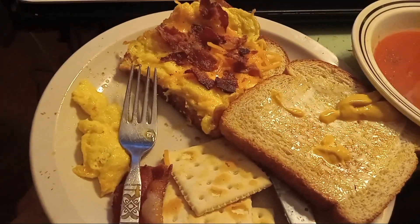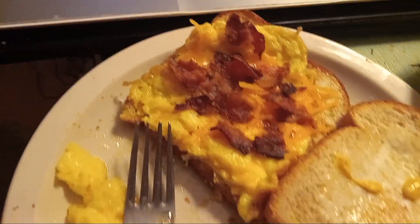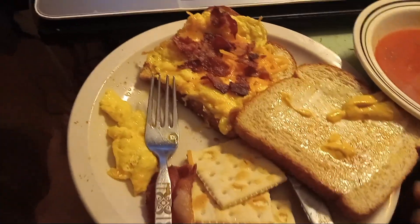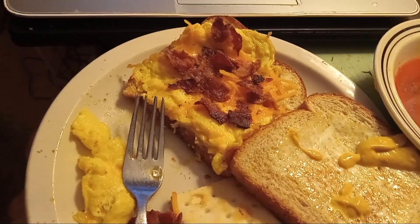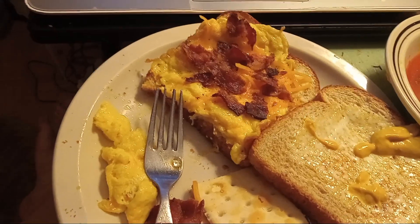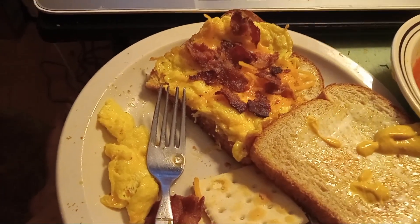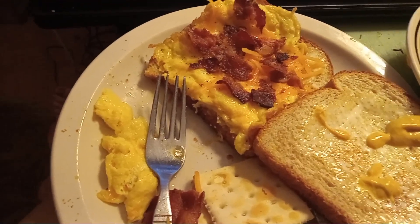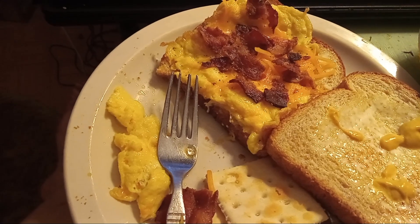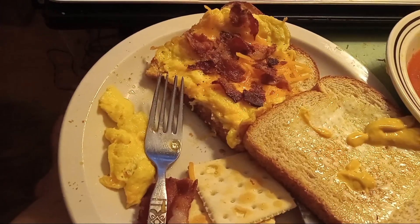Welcome back to On the Fly Cooking. We've got some tomato soup, two pieces of toast with a little mayonnaise and mustard, and a scrambled egg made with butter instead of milk, with some shredded cheddar cheese mixed in and bacon on top.